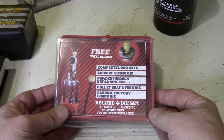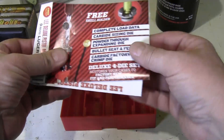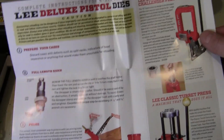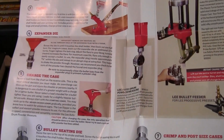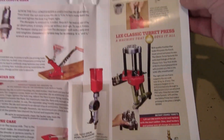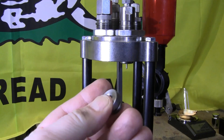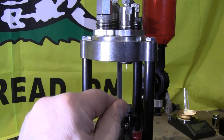Now, setting up the reloading dies — the Lee reloading die set comes with an instruction manual. If you open it up it will show you how to set up all of the dies, and if you have any questions you can always reference back to it. When setting up the press and the first die, first you need the correct shell holder, which is what the case actually slides into.